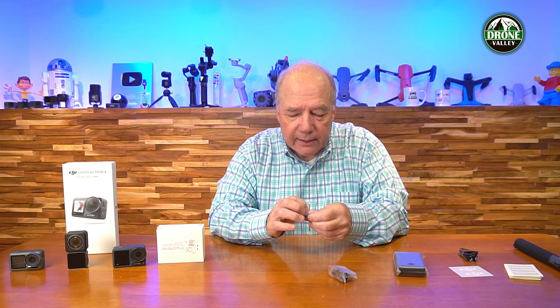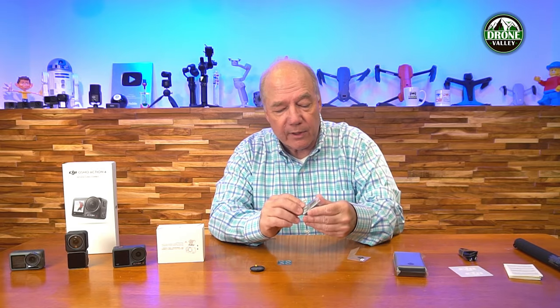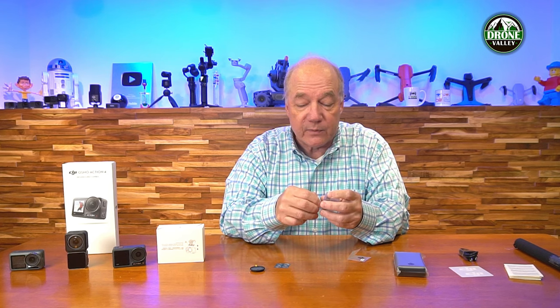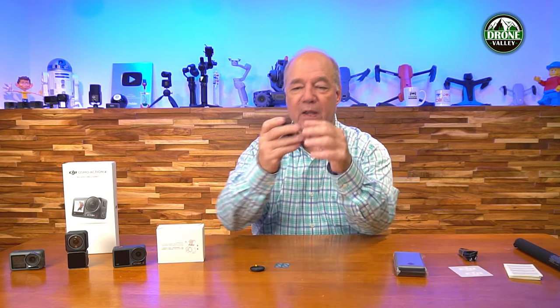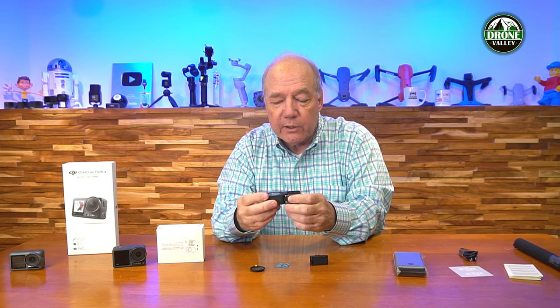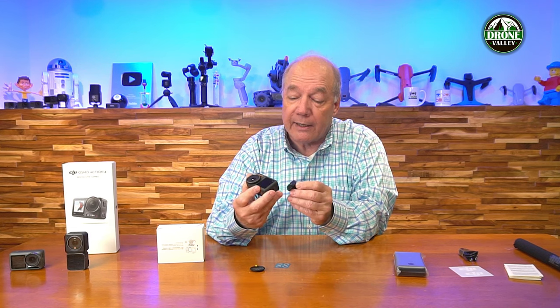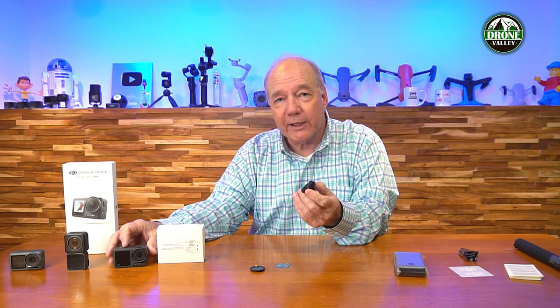There's a bunch of mounts in here, including a lens cover for the front of the camera. Here's the main mount - it's a standard two-finger design that works with the three-finger mount, using the same magnetic and clamping assembly that holds the camera in place. It's the same clamp as the Action 3, which means if you've got the Action 3, you can use the same mounting system with the Action 4. The company could have made them incompatible to force you to rebuy accessories, but they didn't. Kudos to DJI for thinking of us as consumers.